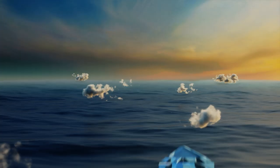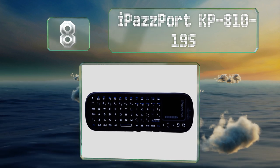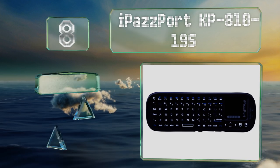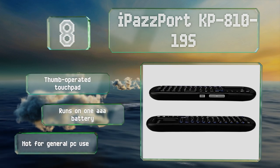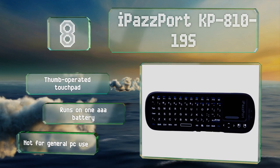Coming in at number eight, the handheld iPazzPort KP81019S was specifically designed to make it easy to manage things like Kodi boxes, streaming devices, and Raspberry Pi modules. It sports a squared-off QWERTY layout as well as full number and function rows. It's equipped with a thumb-operated touchpad and runs on one triple-A battery, however it's not for general PC use.